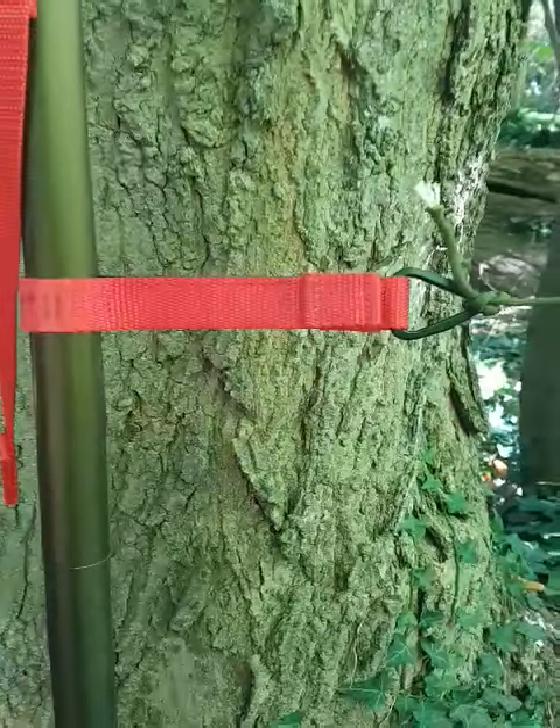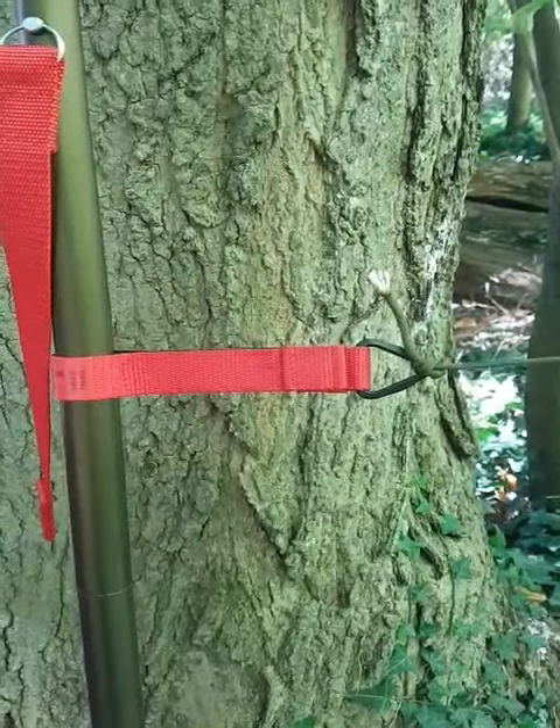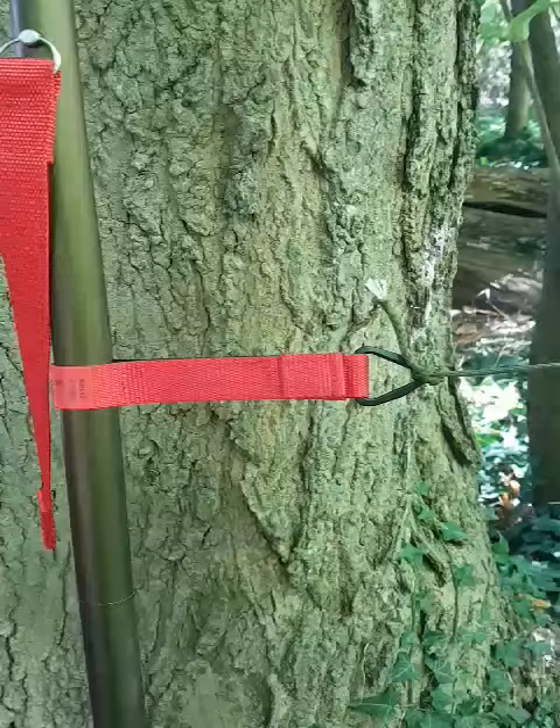One of the accessories you can purchase for this pole is our paracord attachment, so you can easily hang wet or damp gear inside your tent.